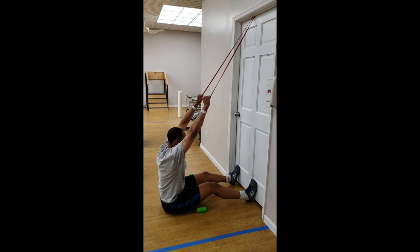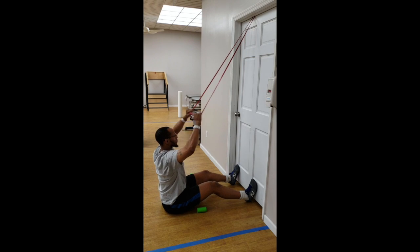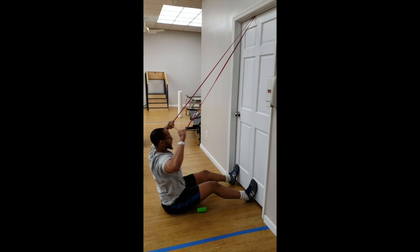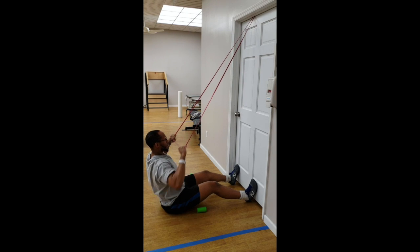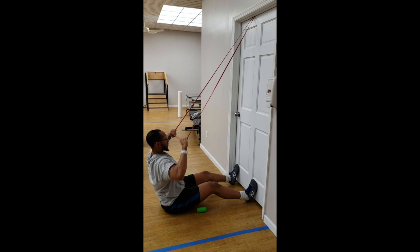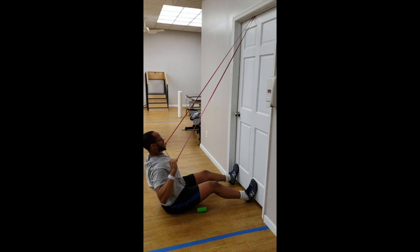You're going to reach all the way up, feel the stretch, and lean forward. As you pull down, you're going to rock backwards and pull the band to your clavicle. It's key that you pull it there — you want to touch your clavicle completely so you can really activate the muscles in the back.